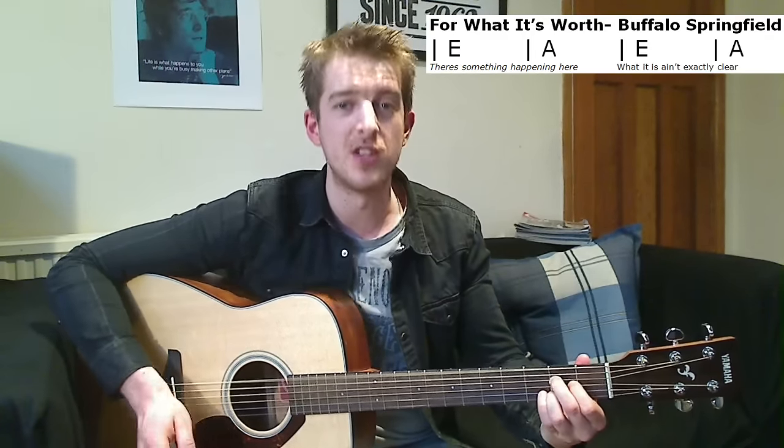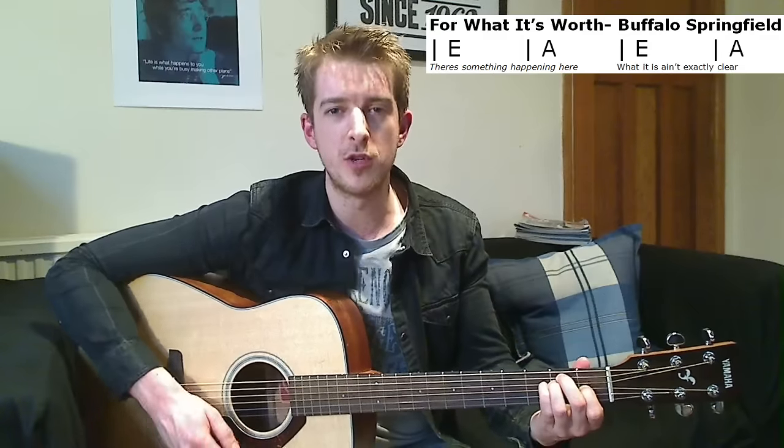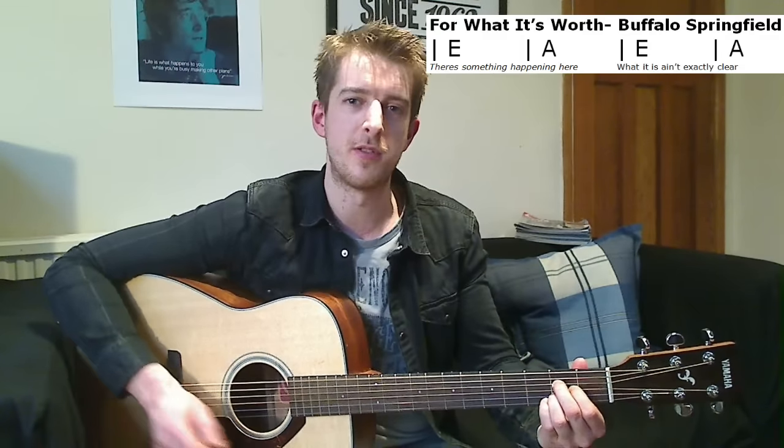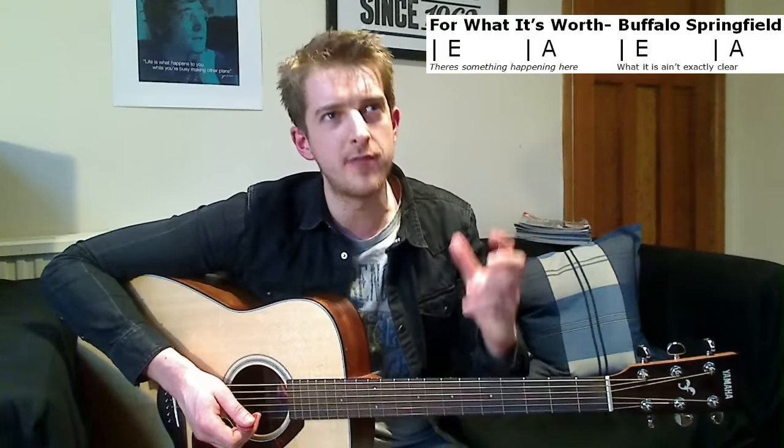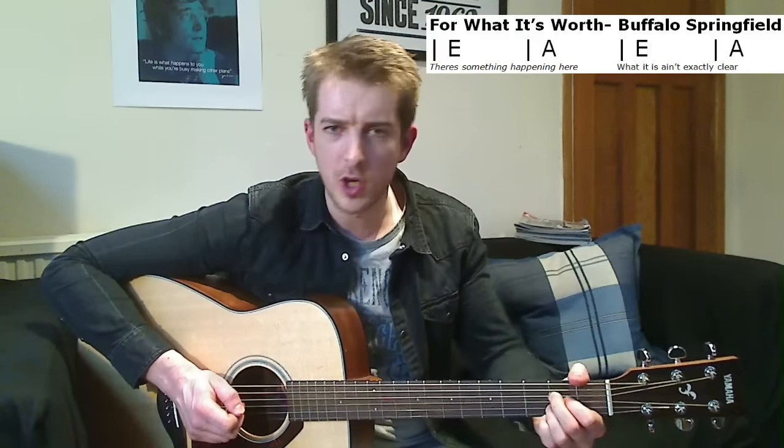If we play this chord sequence along to me, you'll be able to do it along to the record and have one song under your belt. Get ready with your E major — give it a strum: one, two, three, four — that's just strumming one strum per bar, which is very handy when you've got a new chord sequence. It just allows you to get all your chord changes sorted and know what's going to happen.